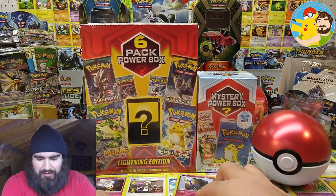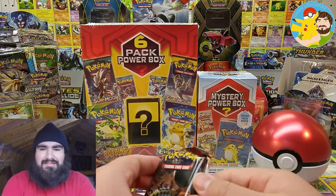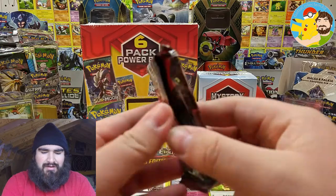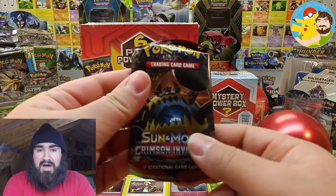In fact, that's all there used to be before these EXs and GXs and Level Xs came to be. Y'all know? That pack looks all bubbly.